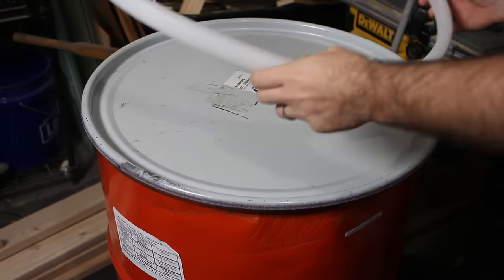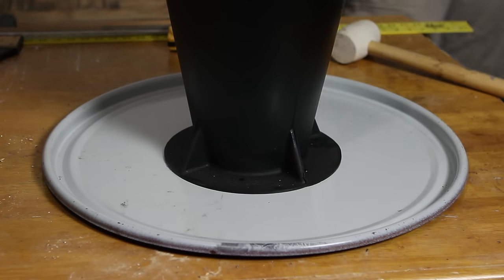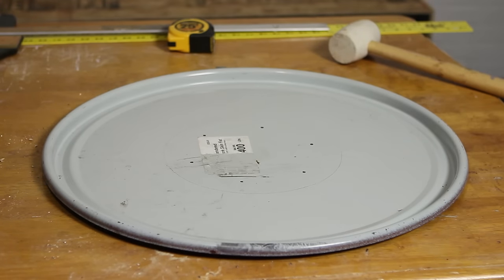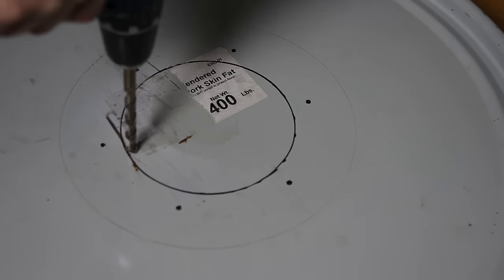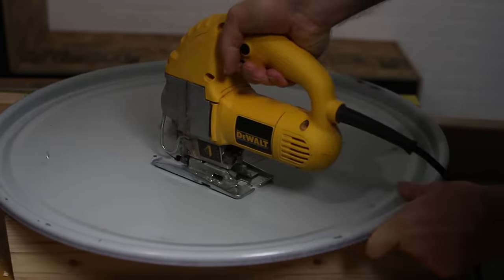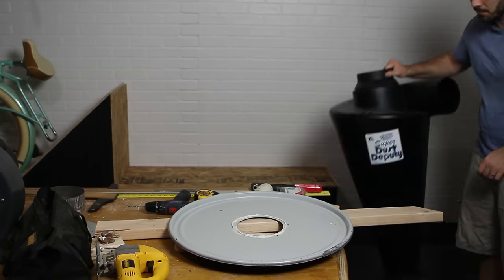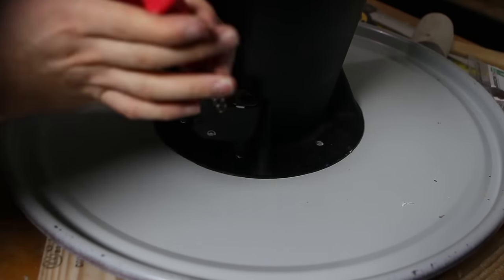After the blower and filter were hung it was time to prep the cyclone. I traced the hole location from the cyclone base outline on the top of a 55 gallon barrel lid, then used a collar to trace the six inch hole indicating where to cut. I drilled two holes to insert the jigsaw blade and cut out the six inch hole, then drilled out all the mounting holes. The cyclone came with bolts and a gasket but I misplaced them, so I used construction adhesive and large rivets to hold it to the lid and it worked great.